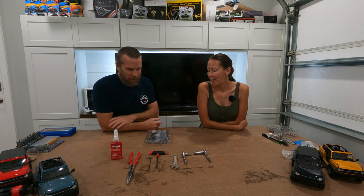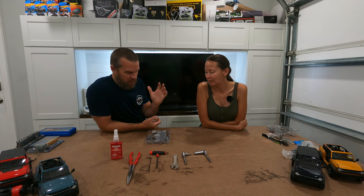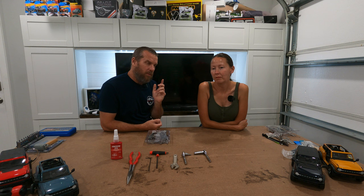Hi, welcome to 151 Garage. I'm Jill. I'm Sean, and today we're going to go over some of the things that we found when we went to Old Florida.